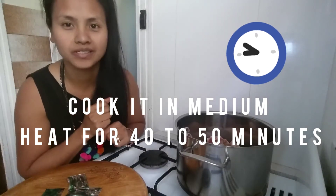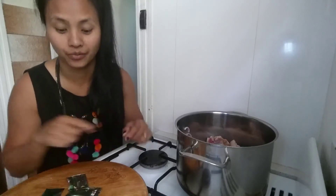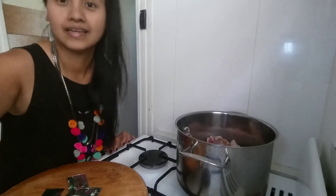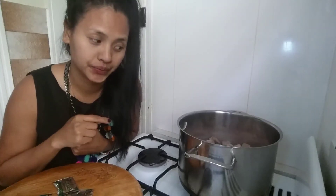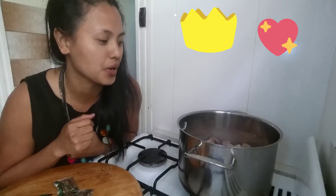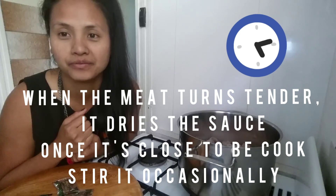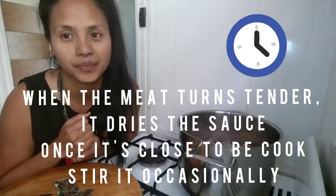My adobo soy sauce had expired, so we can't use the expired one — that's why we're using the sushi soy sauce. You know who taught me how to cook pork and chicken adobo? It's my dad. I used to see him cooking his own pork chicken adobo. From then, I knew how to cook adobo.